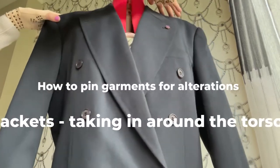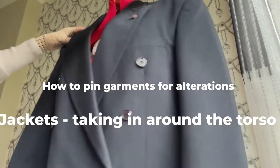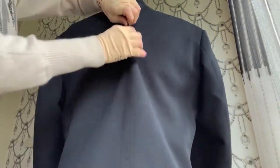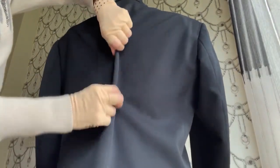You have the jacket for adjusting the body and torso, so button it up. Then check the body to see how much fabric we have to take in.